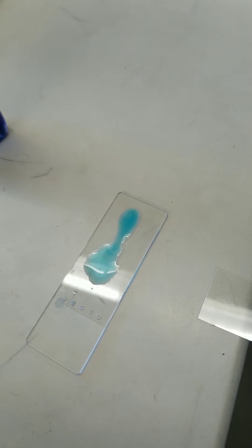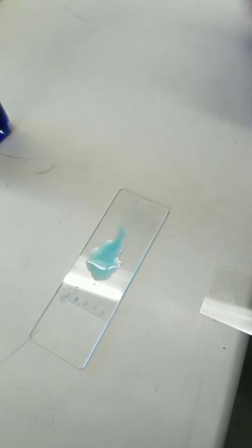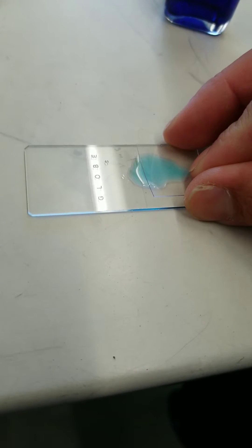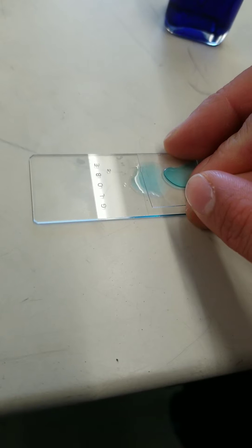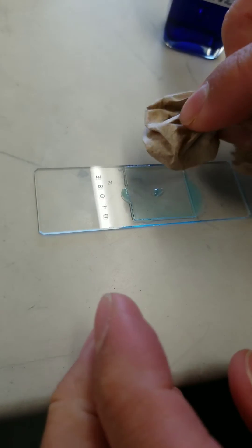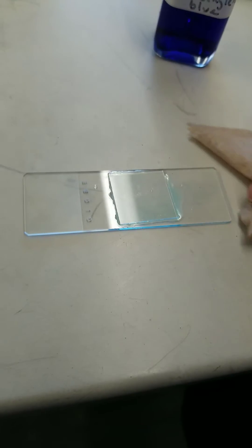We have a bit of excess, so I'm going to grab that up — don't need that much. Now comes the fun part. When we put the cover slip on, we want to put it on at an angle because we want to minimize bubbles. We put it at a 45 degree angle, and we want to let the cohesiveness of the water stick to the cover slip. It's made contact, and then we gently, gently, gently let it down. Center it a little bit, wipe up any excess. And there's our wet mount.